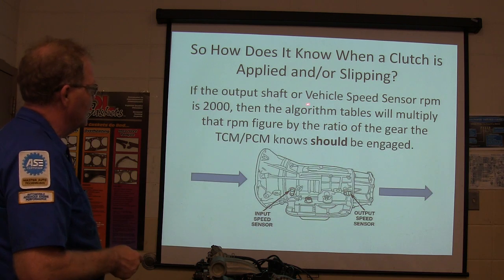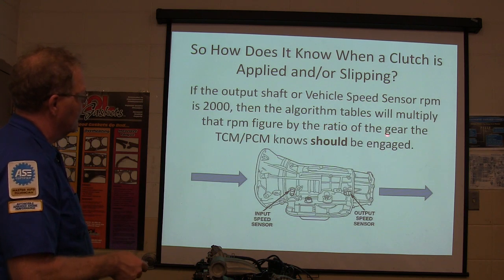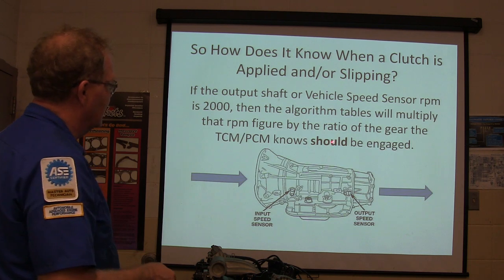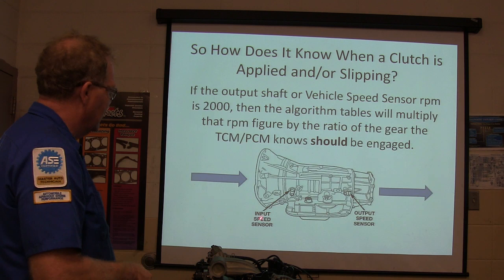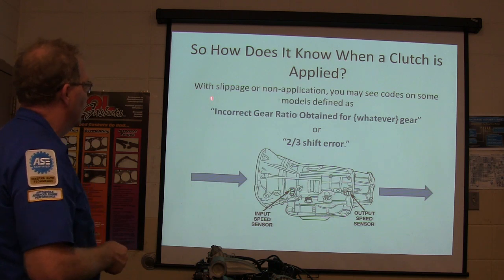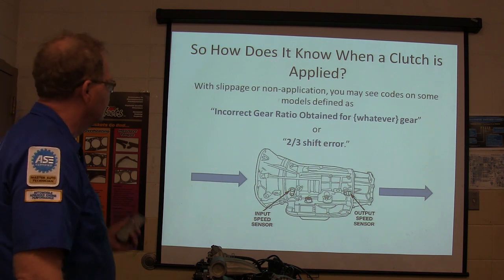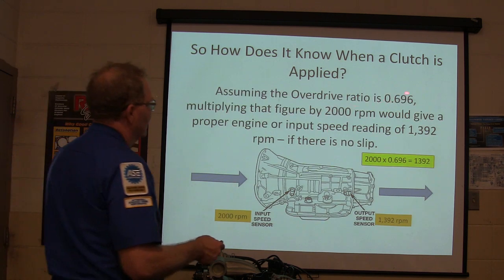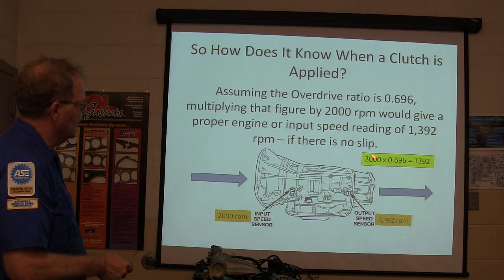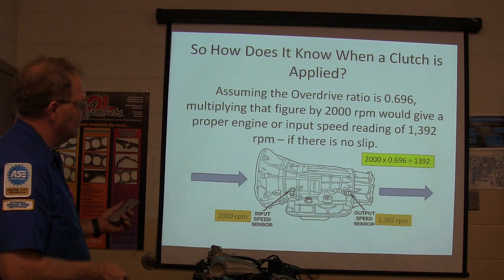So how does it know when a clutch is applied or slipping? If the output shaft vehicle speed is such that the RPM is 2000, the algorithm table will multiply that RPM figure by the ratio of the gear it knows should be engaged. Your input speed and output speed are measured all the time. With the overdrive ratio of 0.696, multiply that by 2000 — if there's no slip, 2000 coming in ought to be 1392 coming out in that particular ratio.